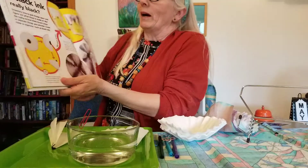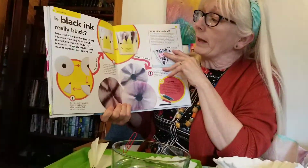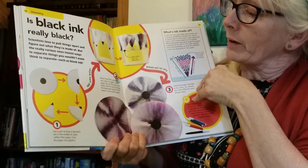Today what we're going to be talking about is: is black ink really black? This is a very simple project that you can try at home.